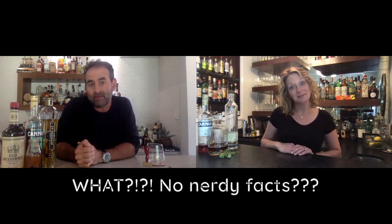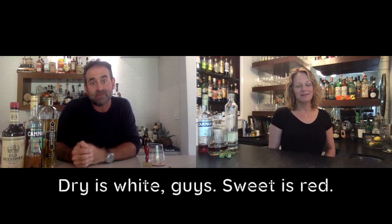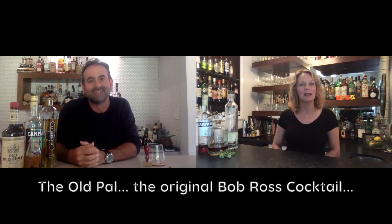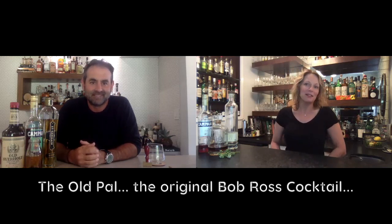I don't have facts, but I have a story about the old pal because I actually discovered it by accident. One of Marcy's cousins when we were in Baton Rouge last year — she was excited to get all the ingredients she thought she had for a Boulevardier, but turns out she bought dry vermouth instead of sweet vermouth. So we discovered the old pal and it ended up being delicious. Hey Rachel! Happy accidents — very Bob Ross — it happens in my house all the time. You got the wrong vermouth and it's still good.